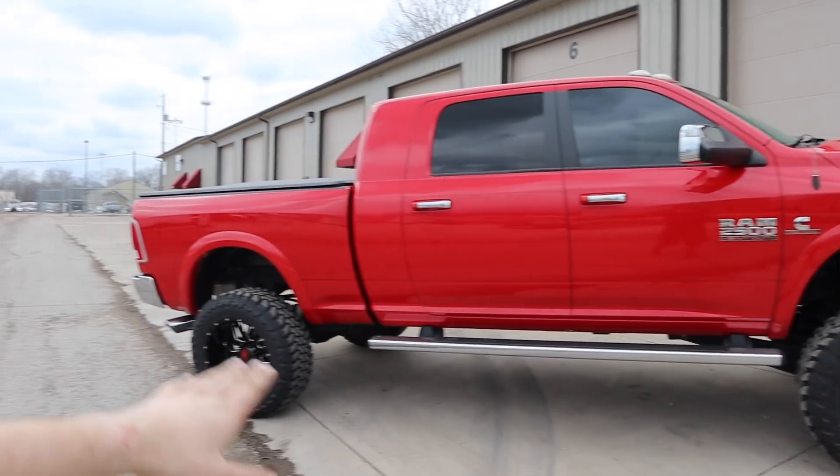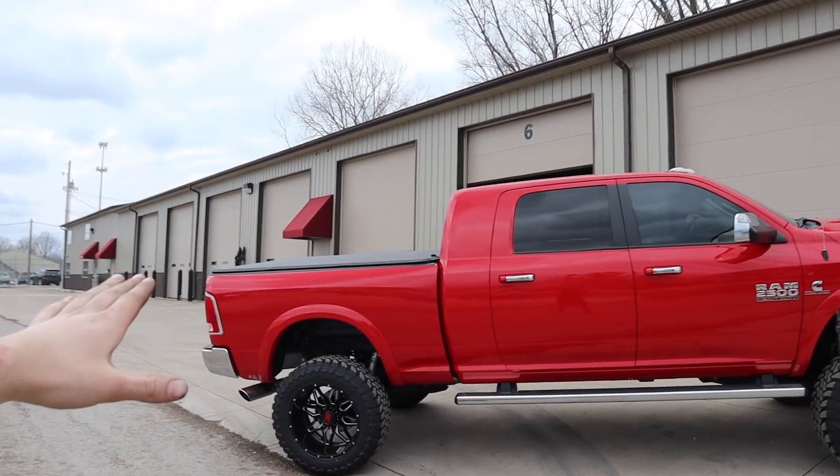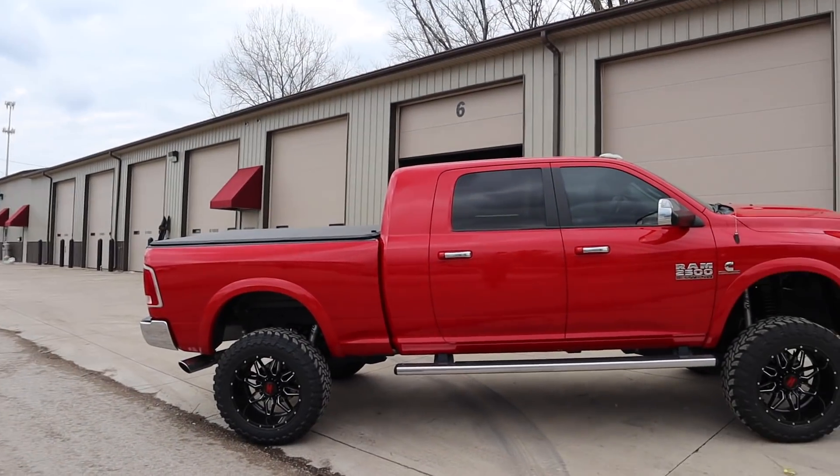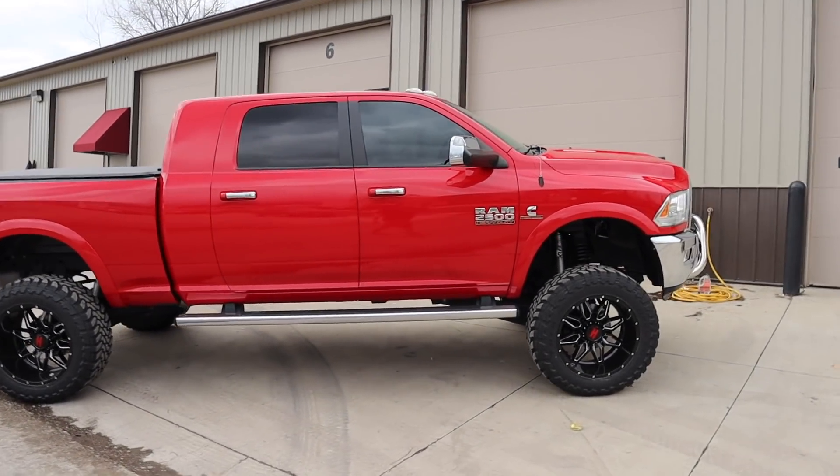Some people say it sits a little higher in the front than the rear, which it does, but the truck itself is completely level. If you put a level on the bed, the truck is level. This truck just looks so mean. So if you guys are thinking about doing a leveling kit on top of your lift kit on your Ram, go for it. It looks so much better.